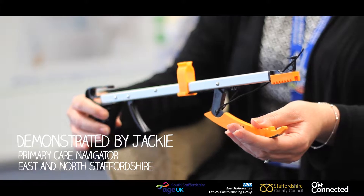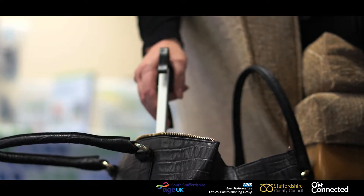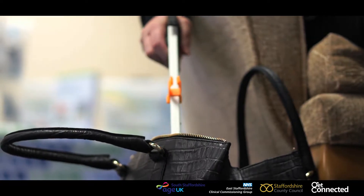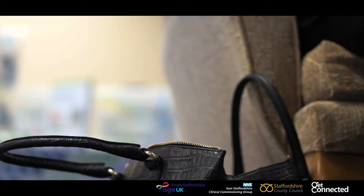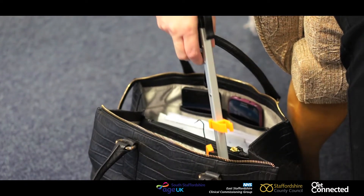Hello, today I'm talking about the Helping Hand. This is easy to use, available in different lengths, and it will help you grab things off the floor that you can't normally reach. It also helps hook items as well.